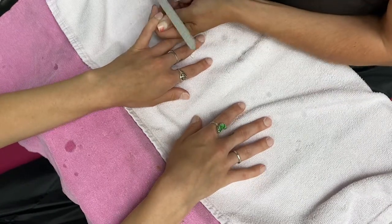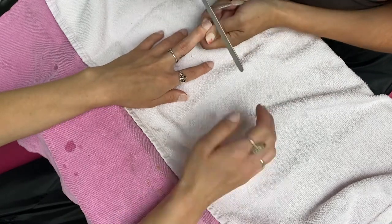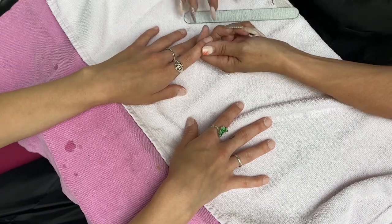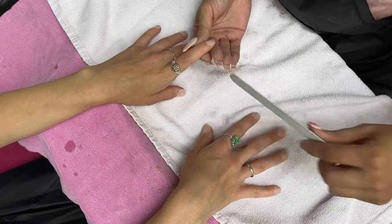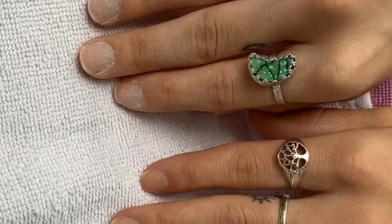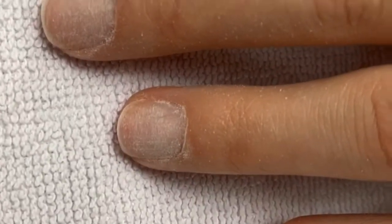It looks like we're finally done filing. Maybe we're on the pinky. You guys, her rings were like amazing — that's why I initially was trying to zoom in on the video, it was to see her ring closer. There's a little still shot I got, thankfully.